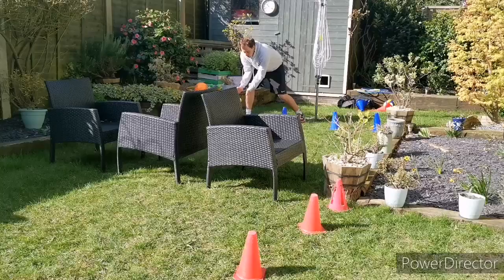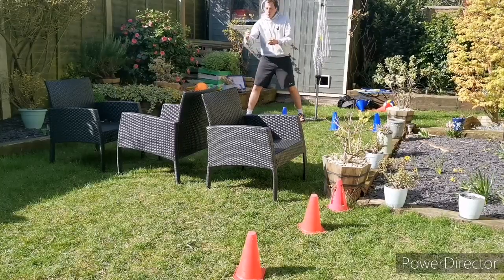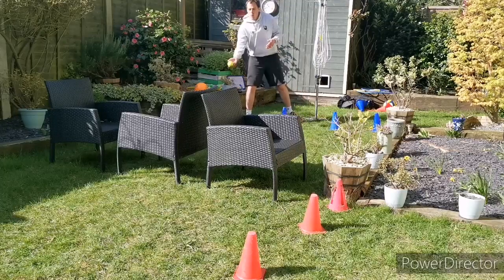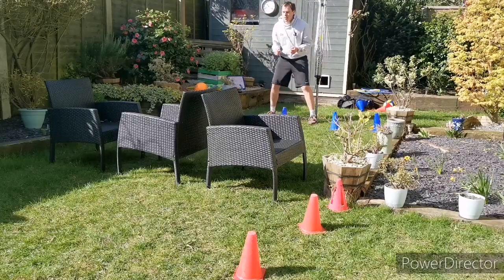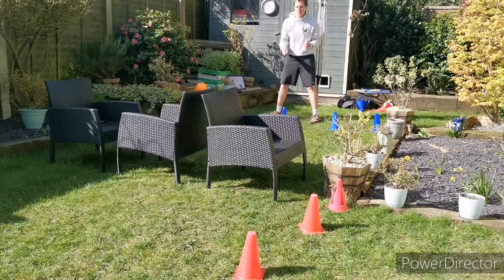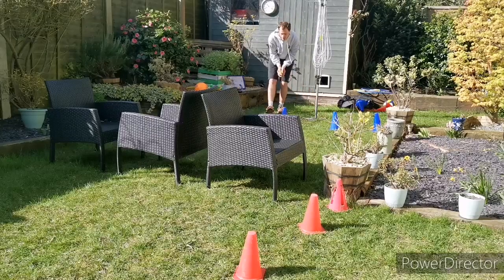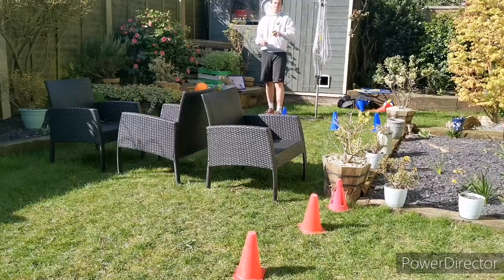Five, six. If I wasn't in the ready position I would have dropped that one, because it bounced really, really low. Seven. Eight. Nine. And ten. Fantastic.